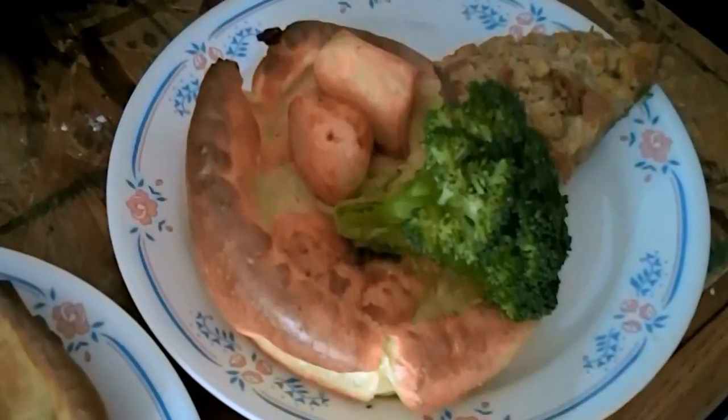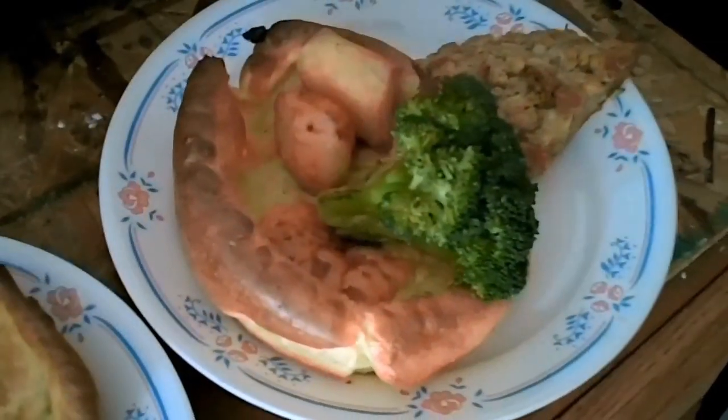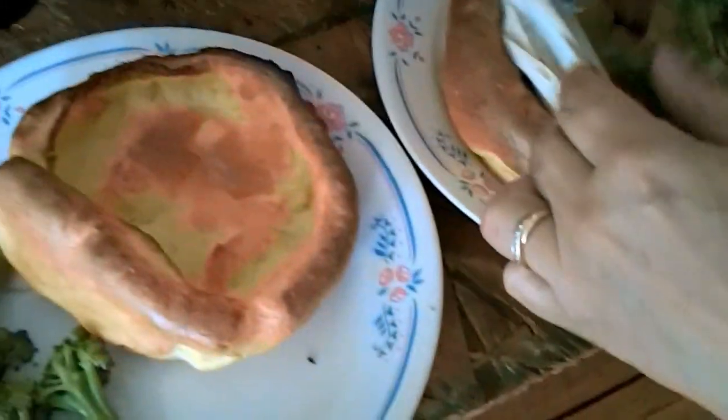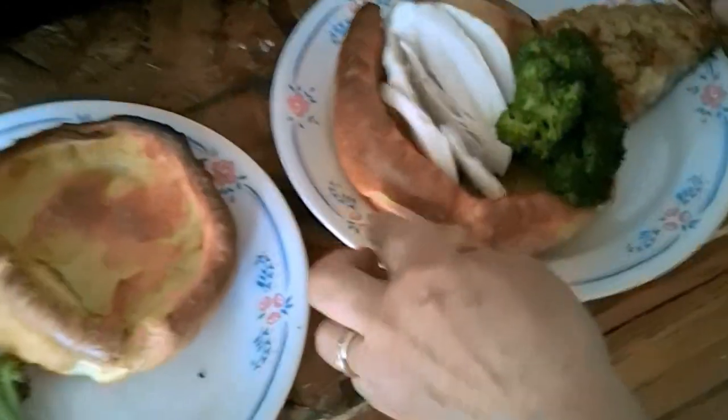Broccoli, got some roast buds in there. Stuff from yesterday's dinner. Yeah, got a lot of leftovers but Sweetie Pie always makes it look real good. Look at a piece of chicken in there, another piece of chicken in there. I had to sneeze there so I had to cut the camera off.